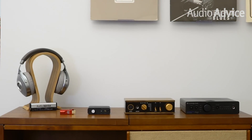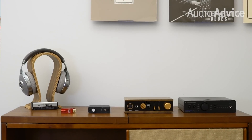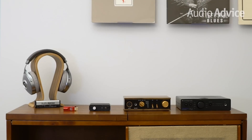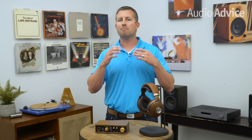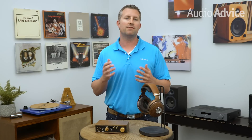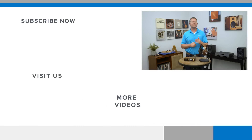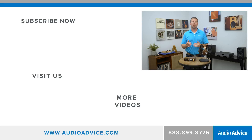Hopefully you now have a better understanding of headphone amps and how to make the best choice for your system and needs. If you still need help making that final decision, head over to our website where our resident audio experts have put together an immaculate list of top headphone amps in every single category. Thanks for watching — if you found this video helpful, please like it and subscribe to our channel, where we review audio products from brands all around the world.